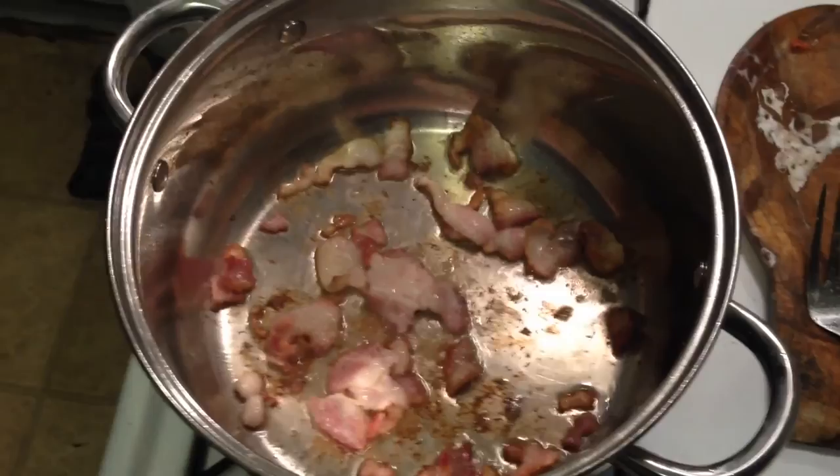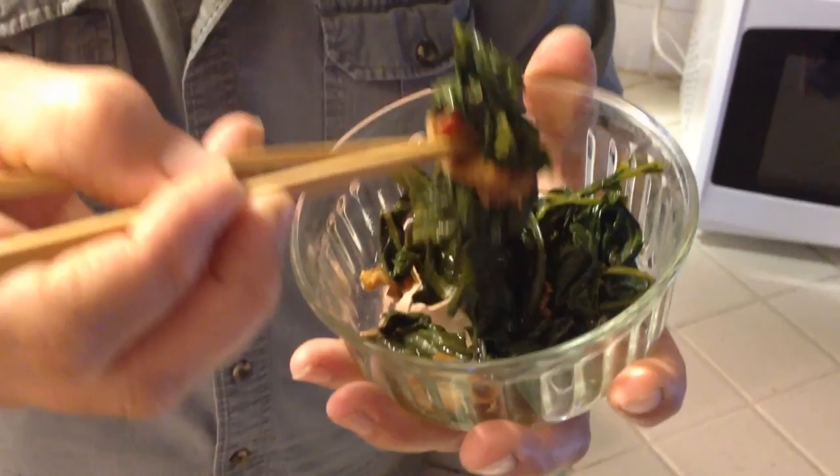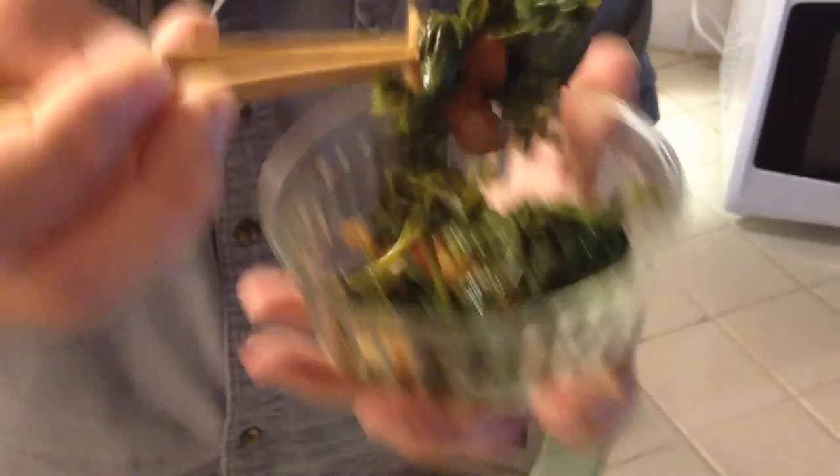Cook up a little bacon to go with those wild greens. Bacon makes everything better. I cooked this cabbage — this wild turnip, bastard cabbage — and bacon and water with some seasonings, and I'm fixing to try it out and see what it tastes like.